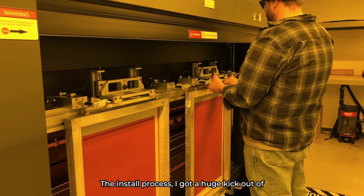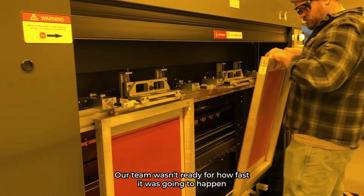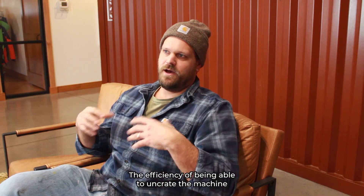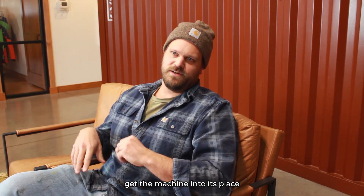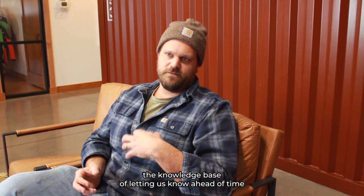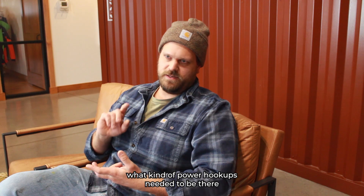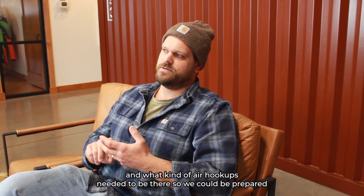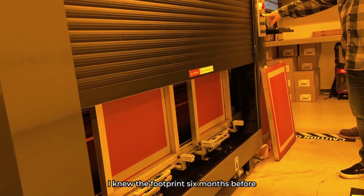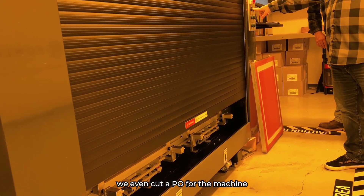The install process — I got a huge kick out of it. Our team wasn't ready for how fast it was going to happen. The efficiency of being able to uncrate the machine, get the machine into its place, the knowledge base of letting us know ahead of time what kind of power hookups and air hookups need to be there so we could be prepared. I knew the footprint six months before we even cut a PO for the machine.